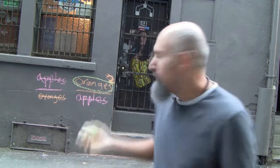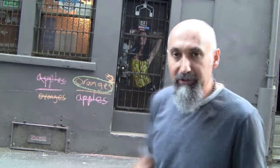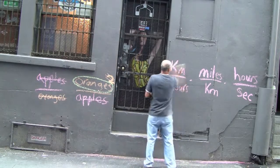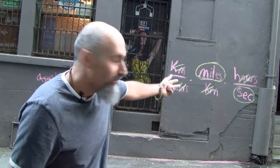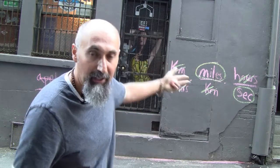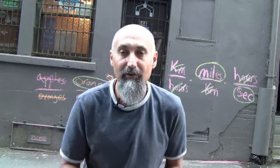We just multiplied a whole bunch of words — apples and oranges, which are basically units — and ended up with just oranges. You can do this with other types of units too. Say you have kilometers per hour, times miles per kilometers, times hours per second multiplied together. Kilometers cancel kilometers, hours cancel hours, and you end up with miles divided by seconds. That's just multiplying three fractions together — they just happen to be units, words instead of numbers. The rules of mathematics don't change: anything from the top cancels anything from the bottom, as long as there's no plus or minuses between them.